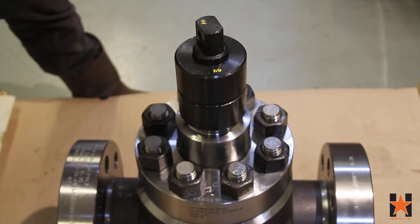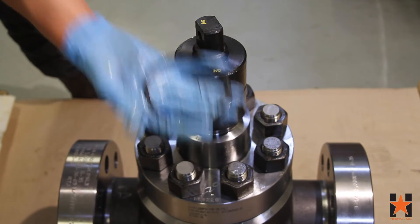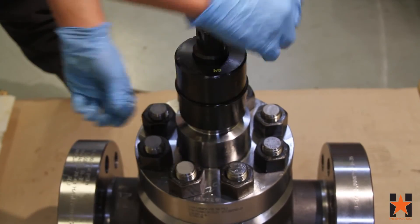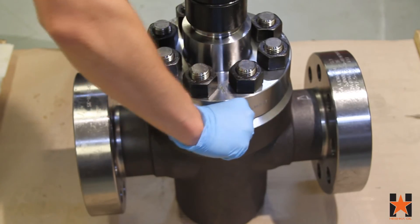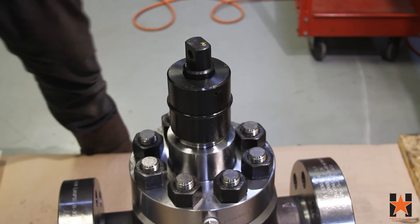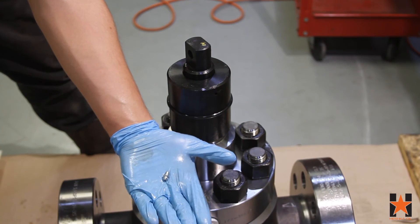Then install your o-ring into the groove on the bearing cap. Next, apply three layers of Teflon tape to your half-inch MPT grease fitting and install it into the bonnet of the valve. Lastly, install your tap end grease fitting into the bearing cap.